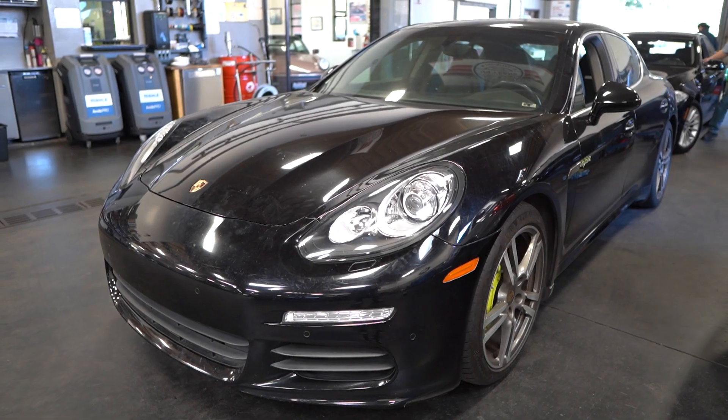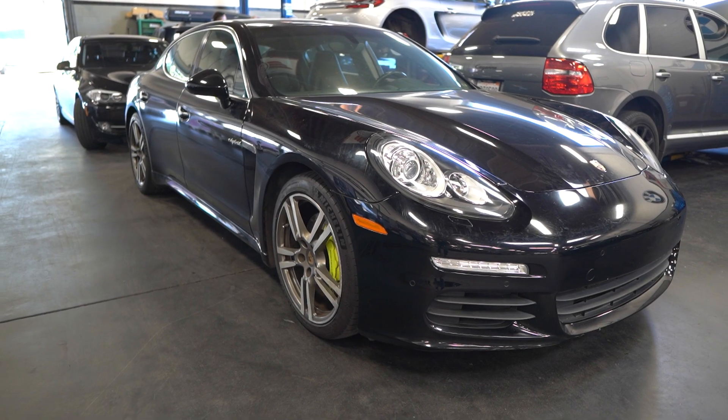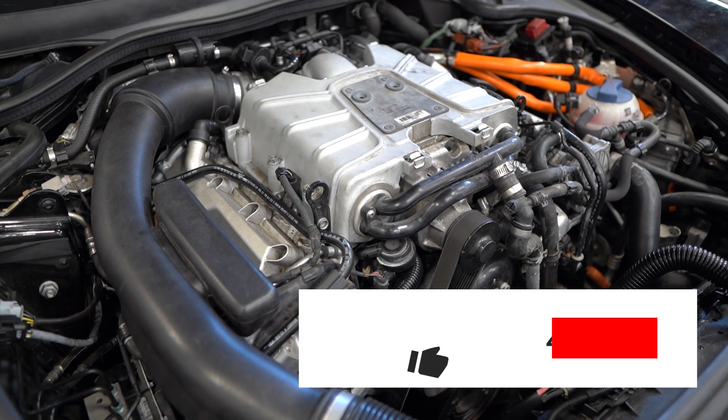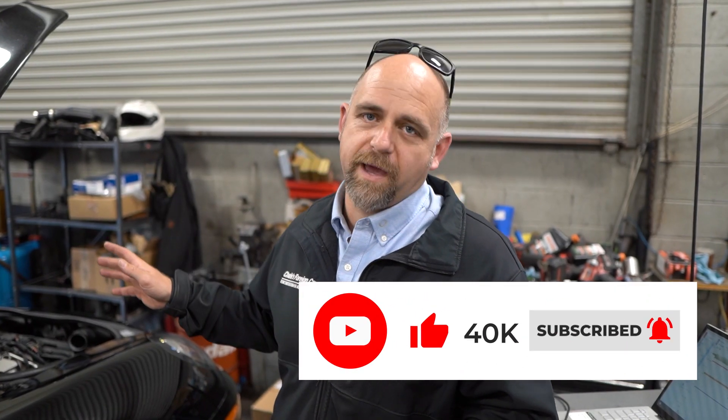Today we have a 2014 Porsche Panamera SE Hybrid. It has the V6 supercharged engine, mated with a hybrid motor immediately behind that, and it has the high voltage battery.